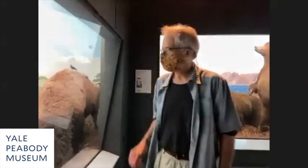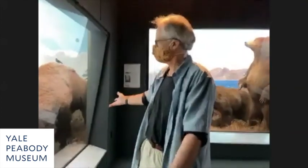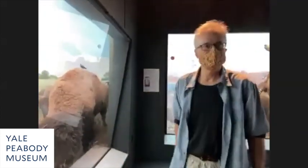This one is by Francis Lee Jacques. The other diorama painter is James Perry Wilson. Just look at this — the bison in the foreground, the three-dimensional foreground merging into the painting in the background. The bison are just beautifully painted.